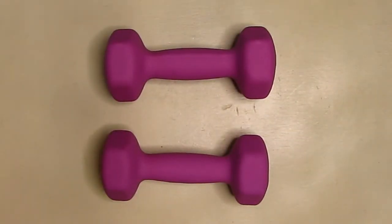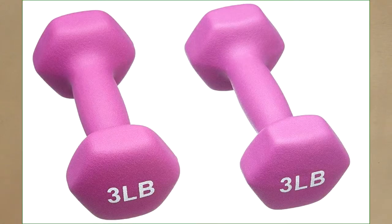Hello again, this is Robert Veach. This is my video review of the Amazon Basics neoprene dumbbell pairs. They come with a one-year warranty.